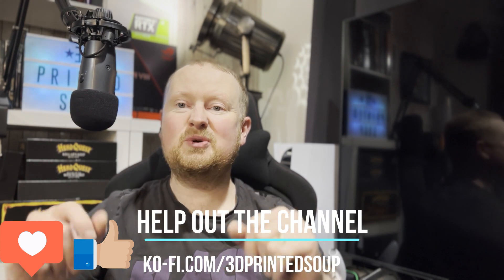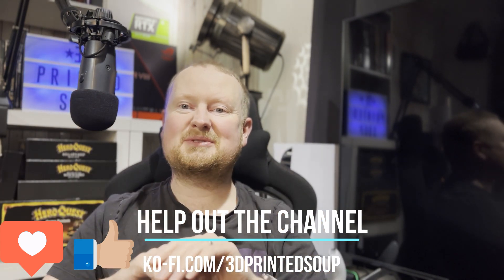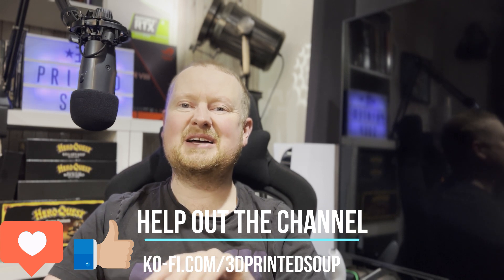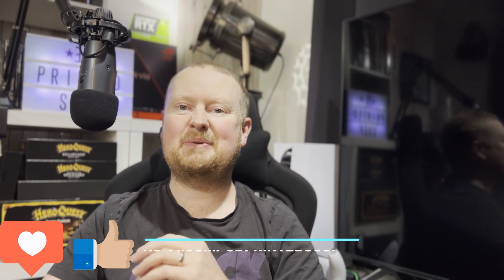Before we do, however, thanks to everyone who has liked and subscribed — you guys are brilliant. We are almost up to a thousand. We're on about 830 at the moment, which is way, way more than I thought we would be a couple of months ago. Thank you very much.